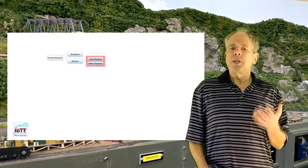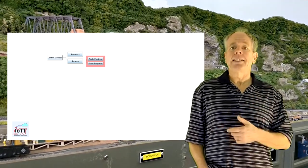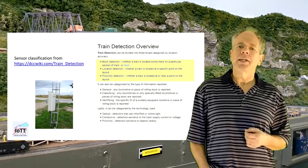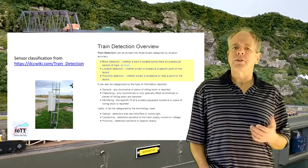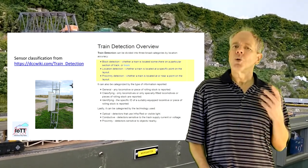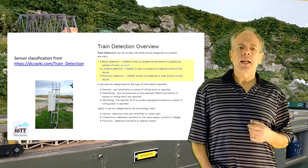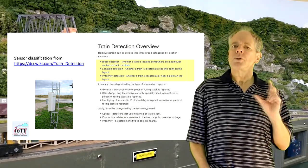Like for example, monitoring of track voltage, room temperature, light conditions for artificial day and night settings and so on. So, how can we further classify train position sensors? A first approach we find in DCC wiki, as already discussed in video number 33. DCC wiki breaks it down by accuracy, type of information and technology. In my opinion, this classification is too much oriented towards existing products and does not leave enough room for new technologies. So I propose a slightly different classification starting with a criterion that is common in the classification of prototype railroad sensors.